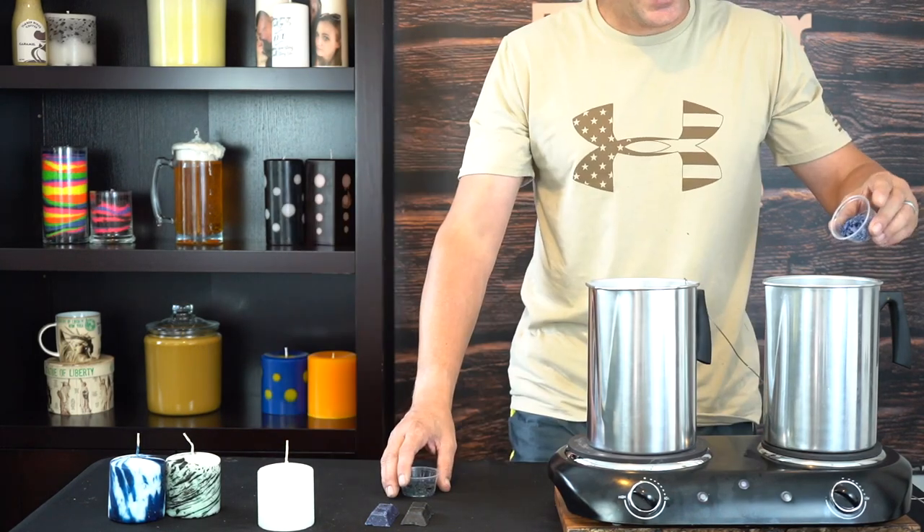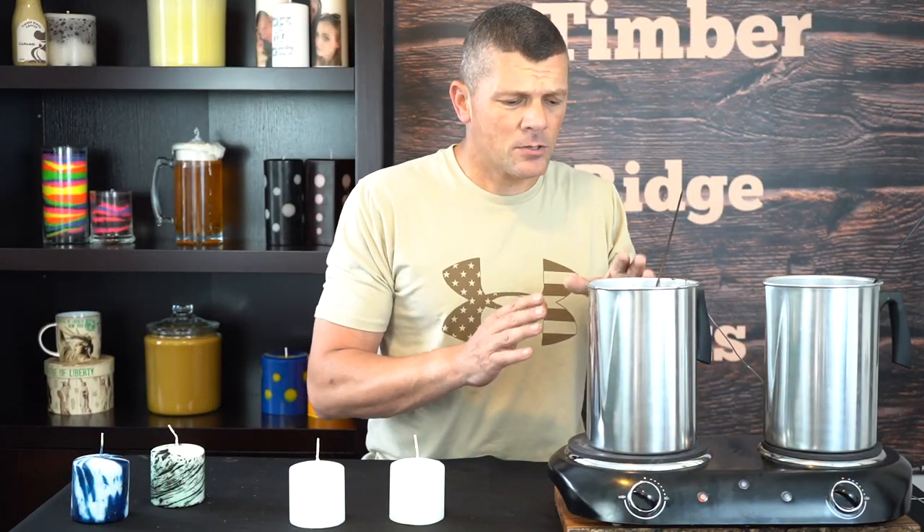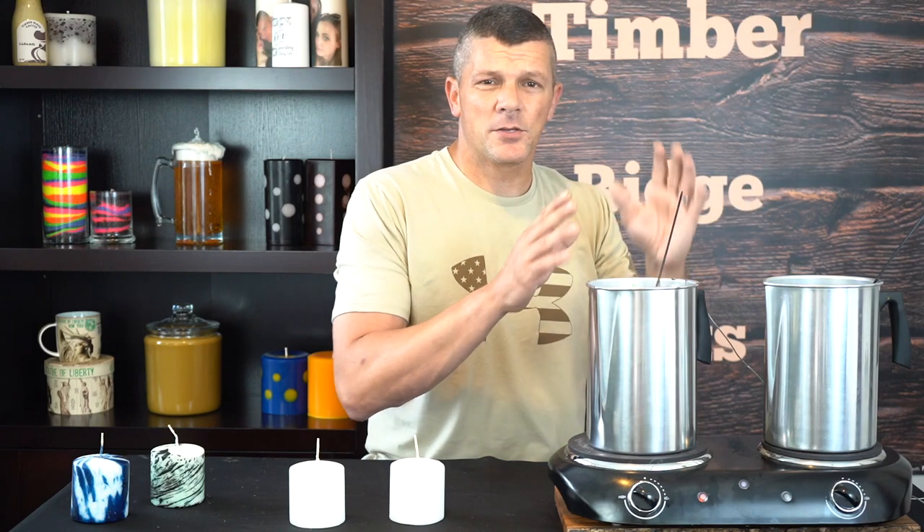So once we get this up to temperature, we can take our dye blocks, cut them up into tiny pieces — which I've already done here — and we're just going to add it to the water. We'll give that a minute or so to melt down and we'll be ready to dip our candles. That's already melted down — it doesn't take long. It goes into small pieces and this is warm enough to melt it right away.